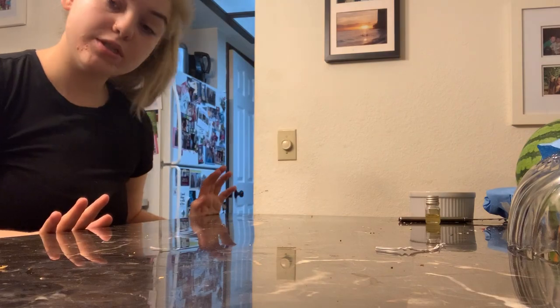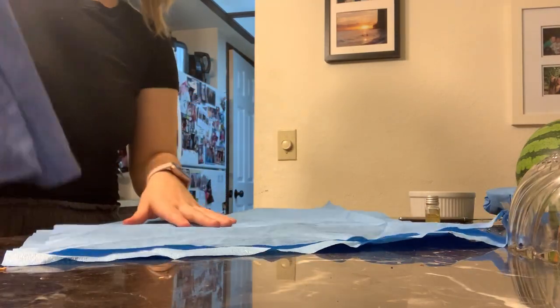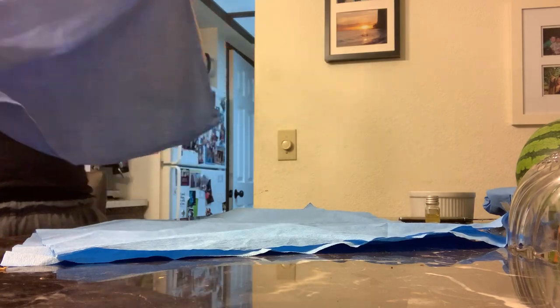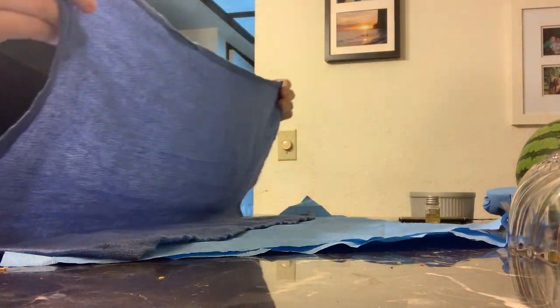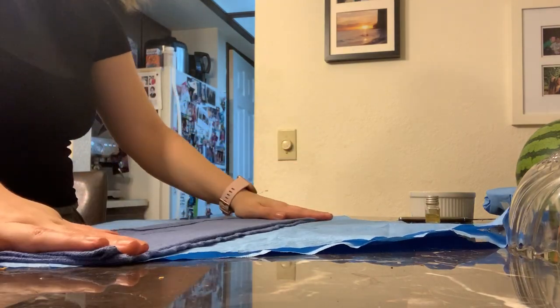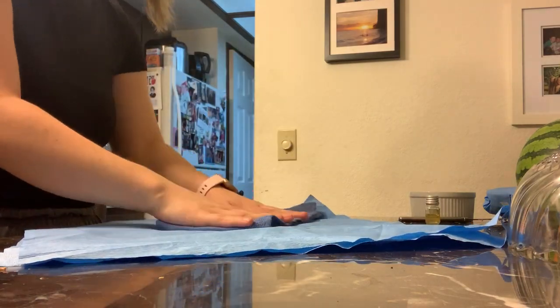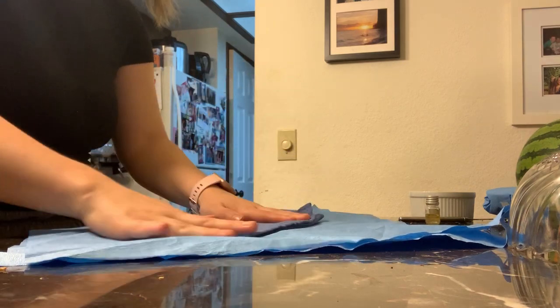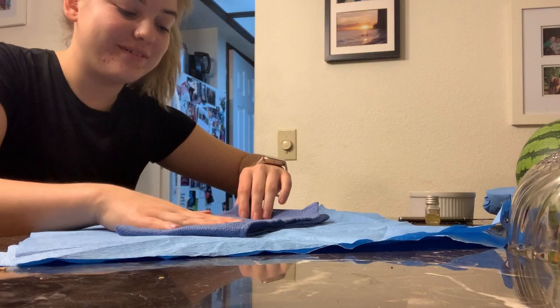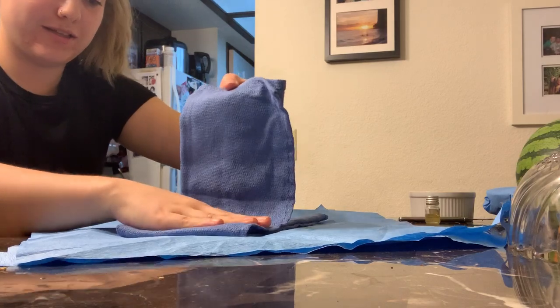The next thing I'm going to do is the drape. I'm going to take my next two pieces of wrapping and try-fold the drape. I have the drape right here. First thing I'm going to do is fold it into thirds, like so, and then fold it into thirds again.